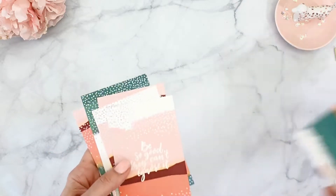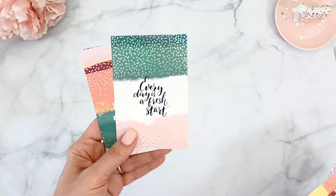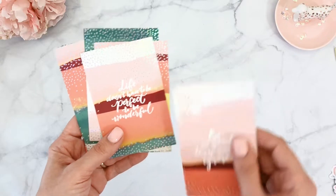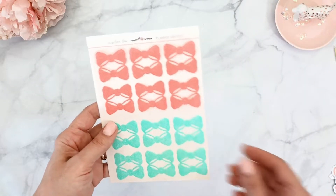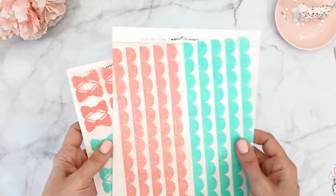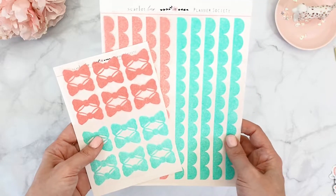Not only do we get all those die cuts, but we also get beautiful affirmation cards. The colors are stunning — warm, earthy tones with silver foiling — with sayings like 'Create your own sunshine,' 'Be a rainbow in someone else's cloud,' 'Every day is a fresh start,' 'Do what makes your soul shine,' 'Life doesn't have to be perfect to be wonderful,' and 'Be so good they can't ignore it.' Then we get sticker edgers and bow tabs — Christy offers these in the shop in all colors. This week she gives us both the regular and the thinner size for the Hobonichi Weeks.